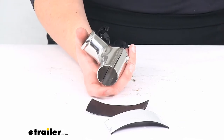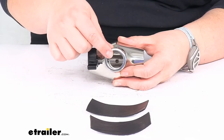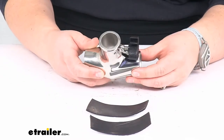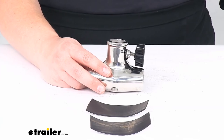It is made in the USA, and again the flagpole diameter this fits is one inch, and the rail diameter is either one and an eighth or up to one and a quarter inch. That's pretty much all there is to it for our look at the tailor-made mounting socket for your flagpoles. I hope this has been helpful. We do have a lot of boating and flag accessories here at eTrailer.com, so check them out. Thanks for watching.